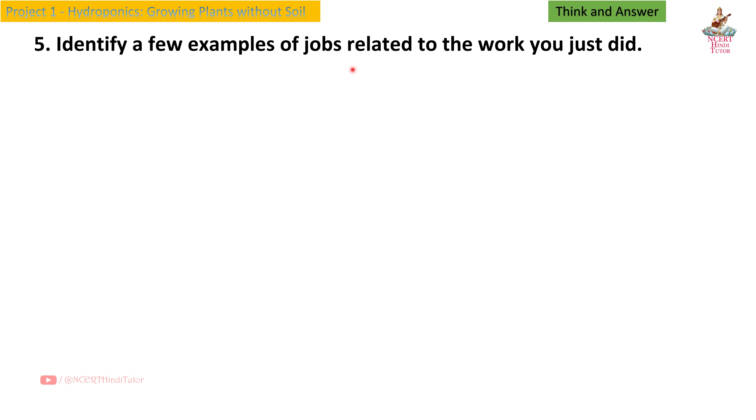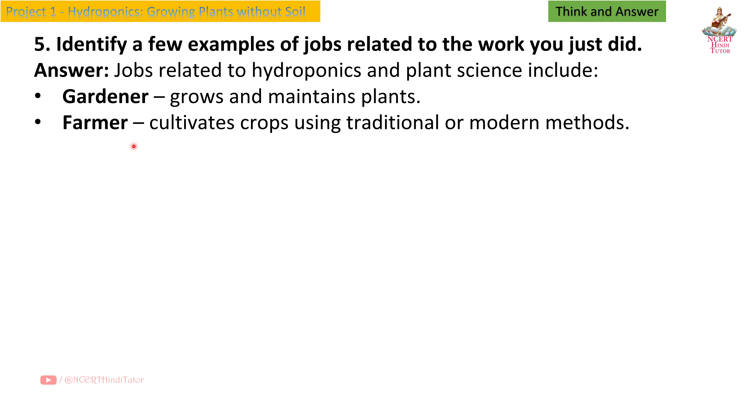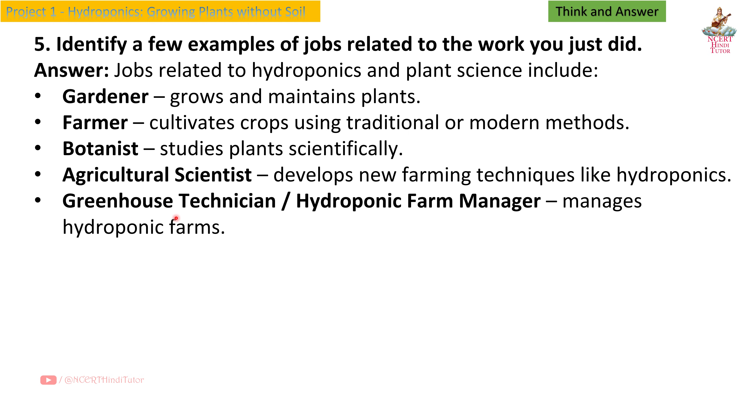Question 5: Identify a few examples of jobs related to the work you just did. Answer: Jobs related to hydroponics and plant science include: gardener — grows and maintains plants; farmer — cultivates crops using traditional or modern methods; botanist — studies plants scientifically; agricultural scientist — develops new farming techniques like hydroponics; greenhouse technician; hydroponic farm manager — manages hydroponic farms.